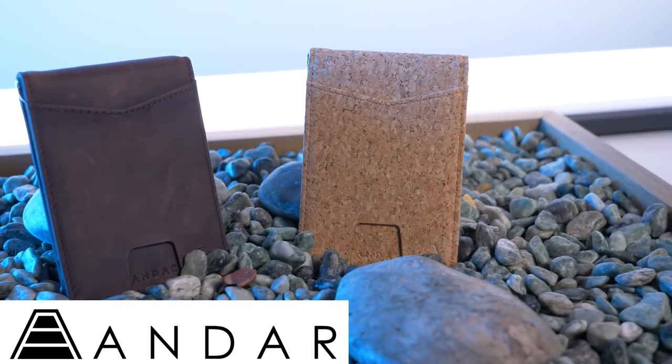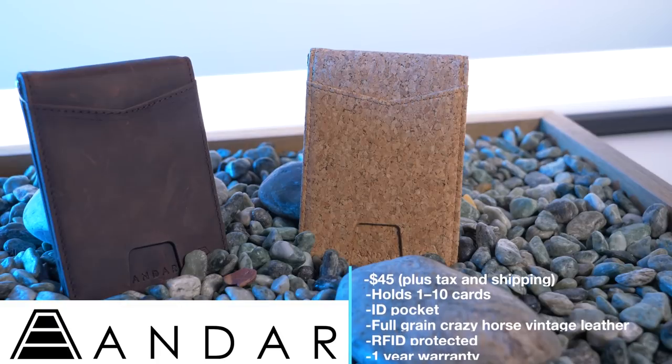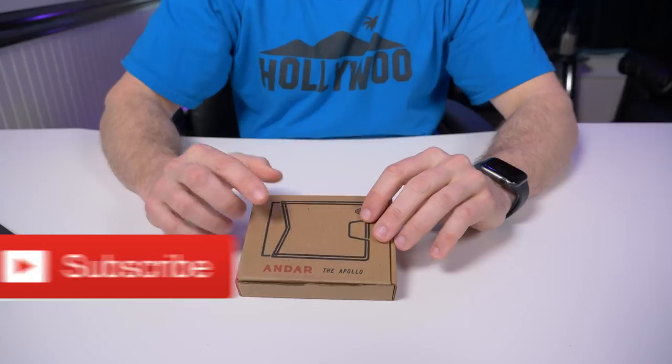Hey guys, welcome back to another video. Today I'm checking out the Apollo by Andar. Not only is this wallet available in full grain crazy horse leather, but it's also available in cork. When I saw this, I knew I had to do a review on it.